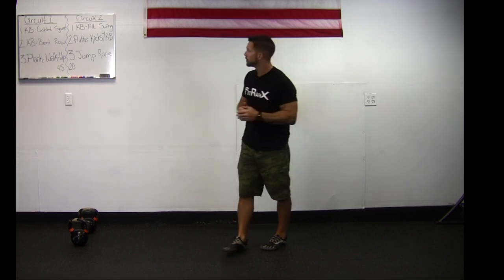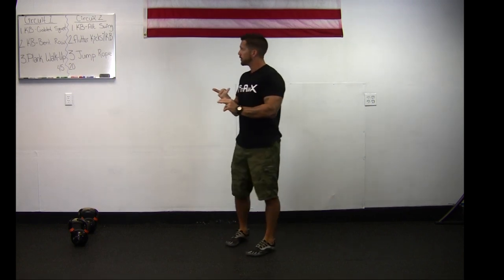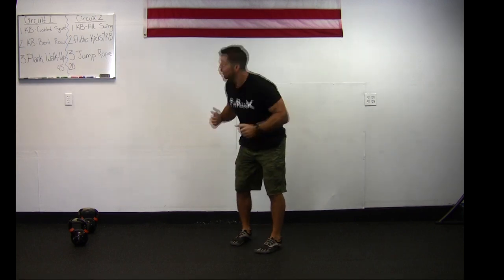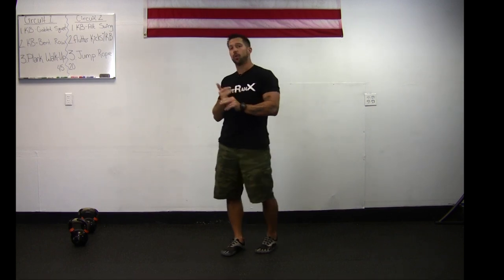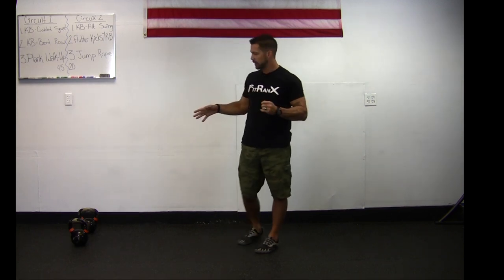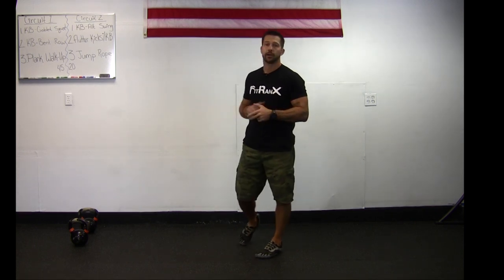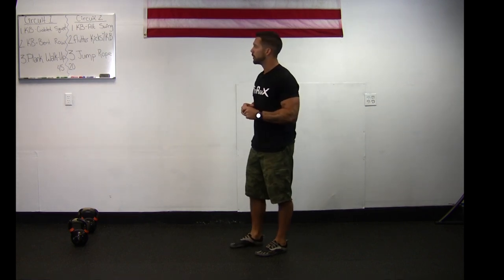Right after that we're going into our level 2 workout for today. For circuit one, we're going through a kettlebell goblet squat, after that a kettlebell bent over row, and the third exercise is a plank walk-up. Today's workout uses just a set of kettlebells — that's all you need.